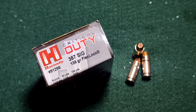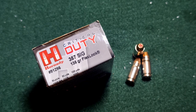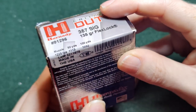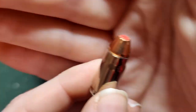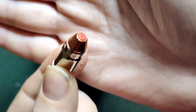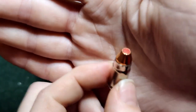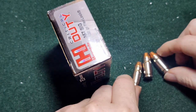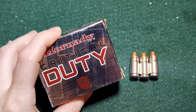Alright, so today we have our 357 SIG critical duties. They are 135 grain, and on the box it says they have a muzzle velocity of 1225. It doesn't say how big of a barrel, but that's what we got. They're very similar to the 9mm except with the necked-down awesomeness of 357. We're going to be shooting this out of our P226, and that's going to be about a 4.4 inch barrel.